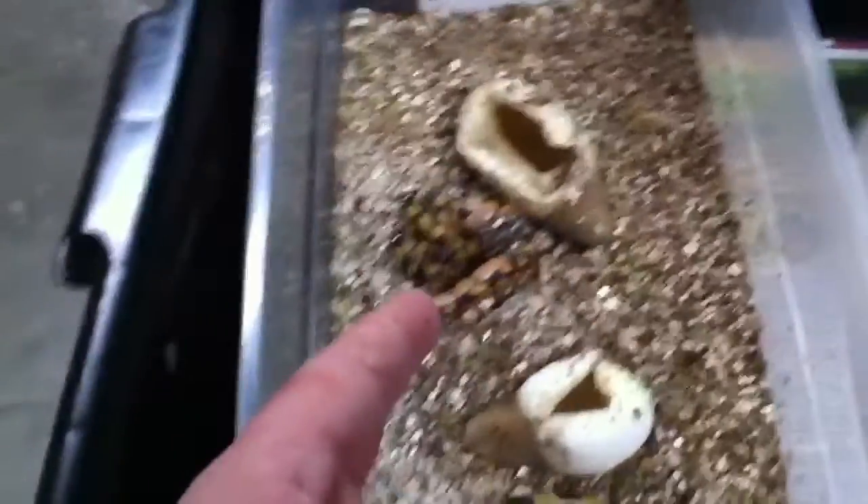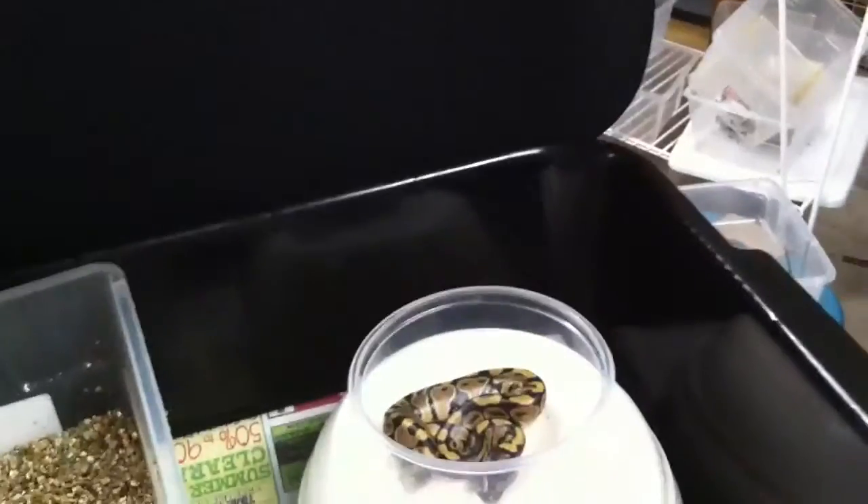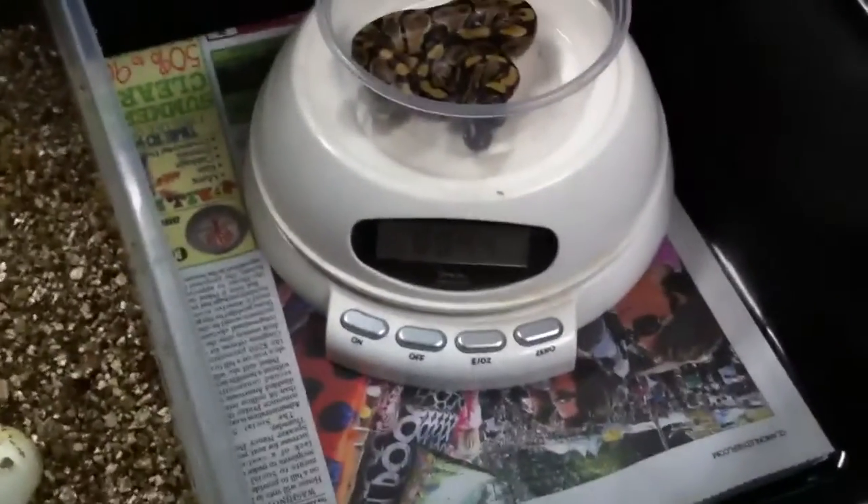Let's just get a weight on these guys, just so I can kind of tell — because I don't know if you can tell, but that snake right there, he's micro mini. So that snake weighs a total of 44 grams. That's a little small for a ball python hatchling.